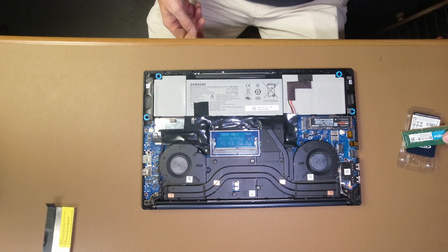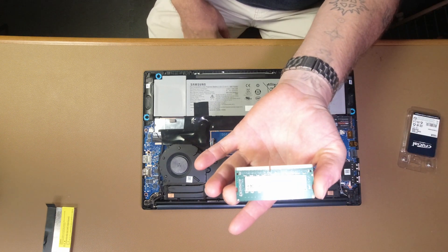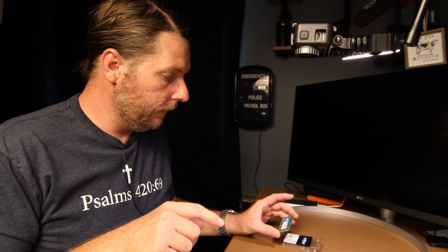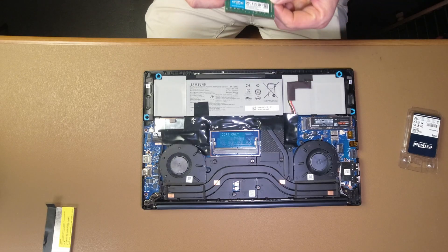The memory we're going to be installing today is the Crucial 16GB 3200MHz DDR4. With your Galaxy Book Odyssey, it comes with single-channel RAM on board — whether you got the 8 or the 16. If you opted for the 32, then you probably already have dual channel. So you do have one available DDR4 slot, and that's what we're going to use. I've got 16GB on board and one available slot.